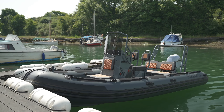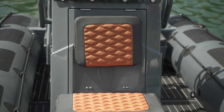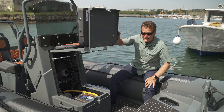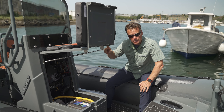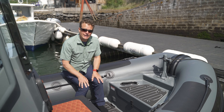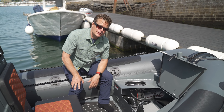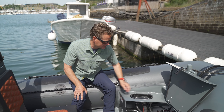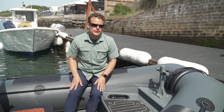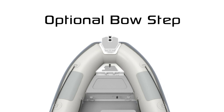Back at the dock, we take a closer look at a few more details on this Patrol 540. With the console you get tons of storage underneath, and all Highfield console hatches are held up with stainless steel gas struts so they're not coming down on you in a swell. If you equip the boat without a console, you still have a decent sized bow storage locker, and because the 105-liter fuel tank is integrated below deck, you just have a fuel fill right here. One thing we don't see often in North America is this huge mooring bollard, which is perfect for commercial work, but you can always get an optional bow step for a recreational version.